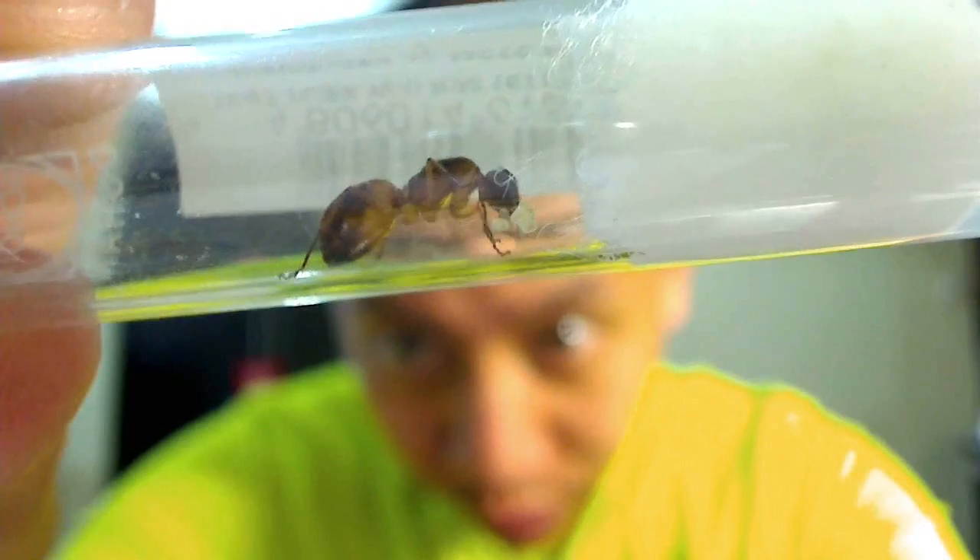So this video is an update on the beginning colony of Camponotus that I found here in the Philippines — actually, it was given to me by a friend. The last time you saw her, she had brood and they all pupated and then eclosed.